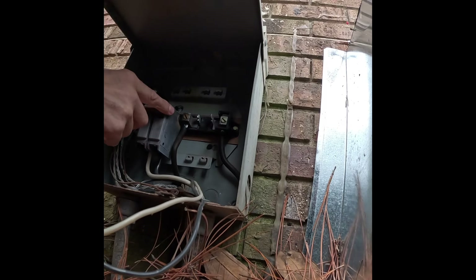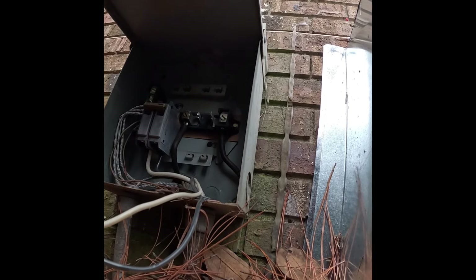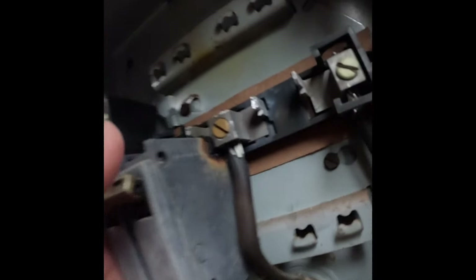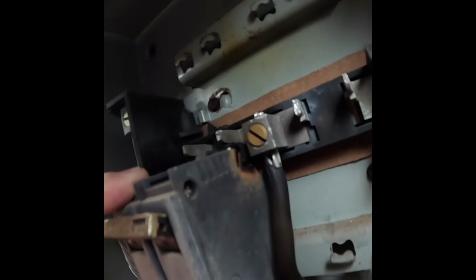Well, it's disconnected. I want to show y'all something else — this right here. Do y'all see that? This breaker is also burnt and coming loose.